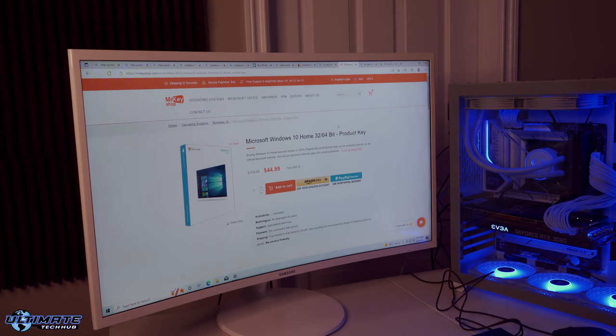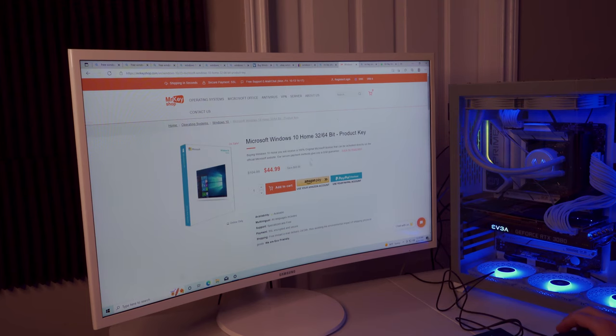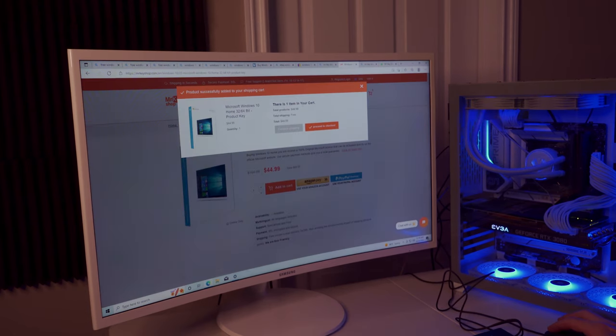The last thing for OS installation is buying a Windows 10 Home product key. I'm using Mr. Keyshop for $44.99 — much cheaper than Microsoft's website at around $100–$130. These are legitimate keys; Mr. Keyshop has great reviews, and they'll email you the key to activate Windows 10 Home.